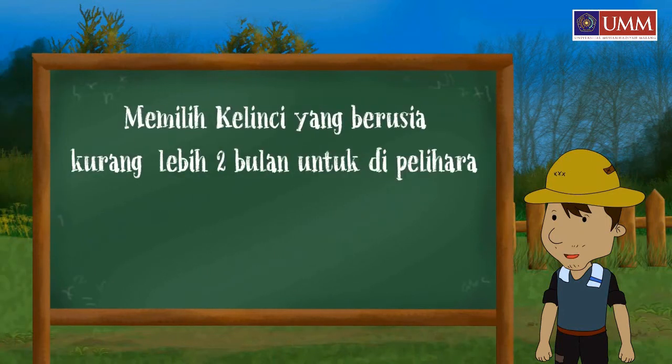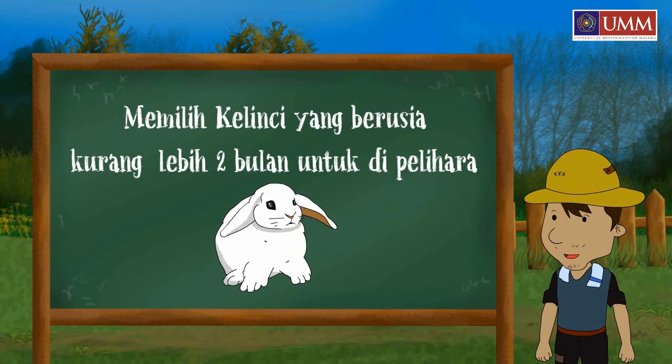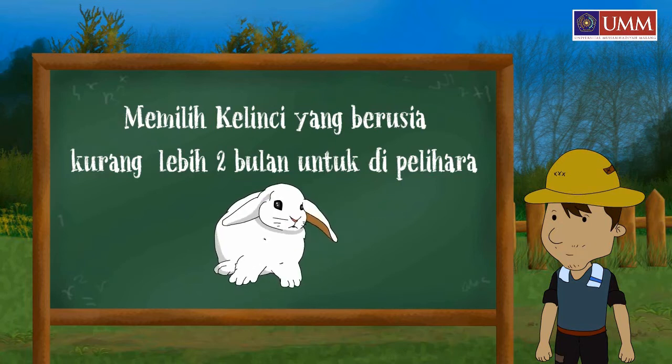First, choose a rabbit that is less than 2 months old, which is old enough to be kept safely.